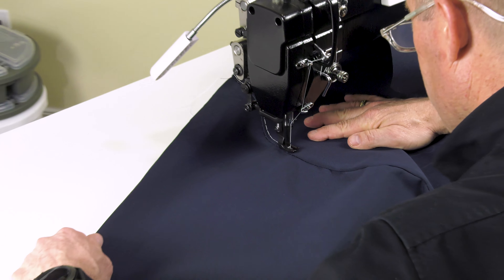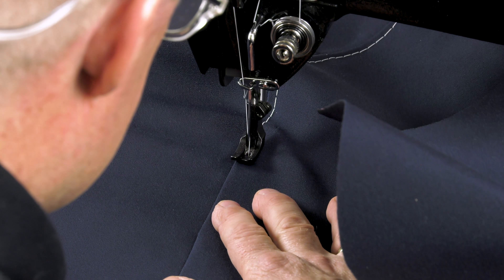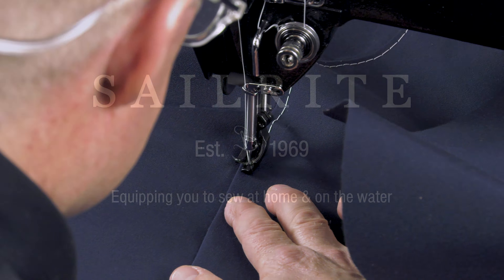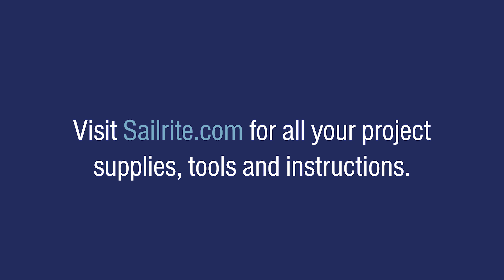If you have questions about your next DIY fabric project or the tools or supplies that Sailrite sells, give us a call or email us. We're glad to help. I'm Eric Grant, and from all of us here at Sailrite, thanks for watching.